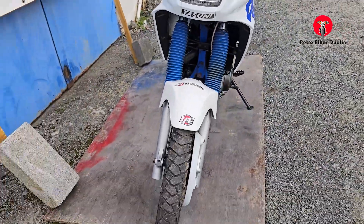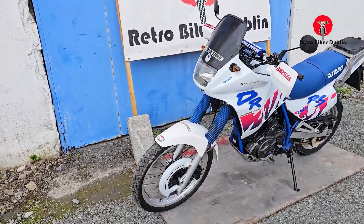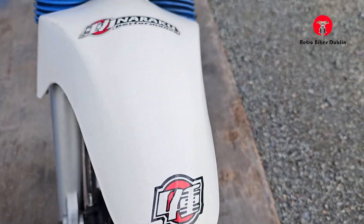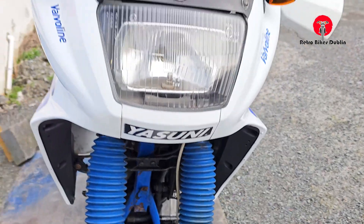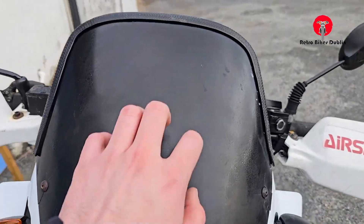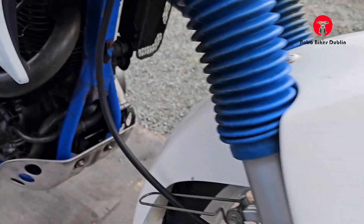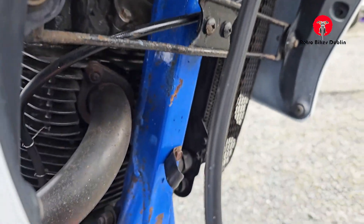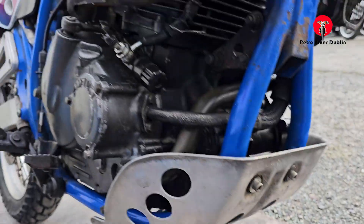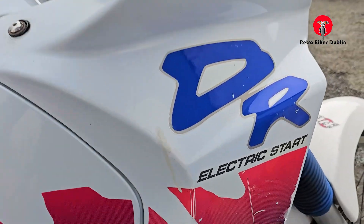I'm going to show you all the little things that are cosmetically there. Up front, the front tire is good, front mudguard is good, the gaiters here are good. Front headlamp, non-original indicators as you can see, and the front shield. The front shocks are actually in nice condition — you have a little bit of rock chipping coming up from the road. The bash plate is actually decent. The engine is showing some signs of aging on the right-hand side.